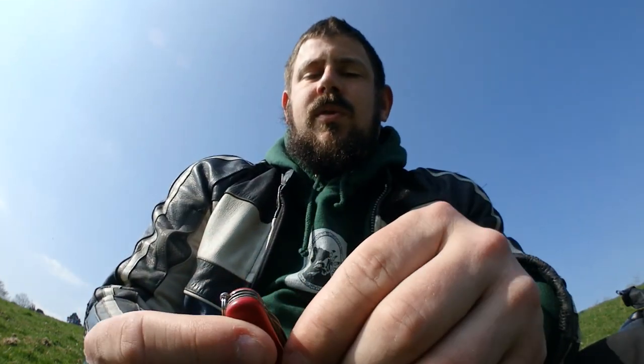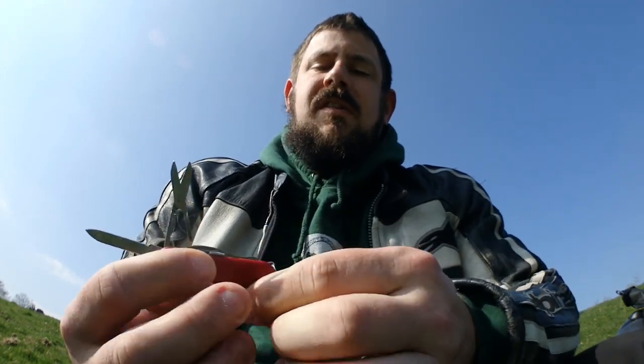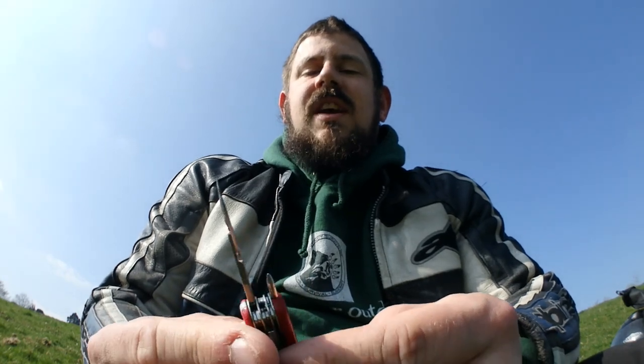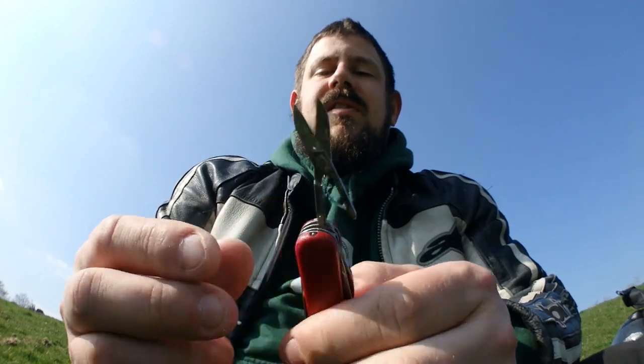So I've got a Victorinox Swiss Mini Champ. It's got a multitude of blades, scissors, tweezers, and a ballpoint pen on a slide. That's actually come in handy a couple of times — I used it on an insurance claim once when some guy crashed into the back and I needed to get his details. The scissors are without a shadow of a doubt the most used tool on any multi-tool I use — they get used every day for some purpose or another. Never underestimate having a pair of scissors about your person.